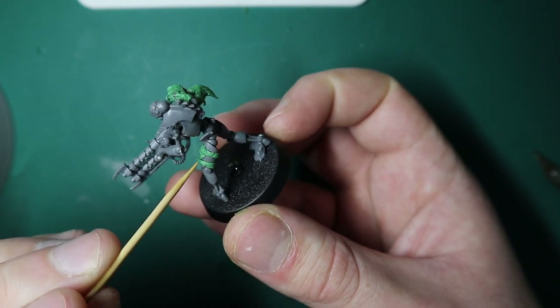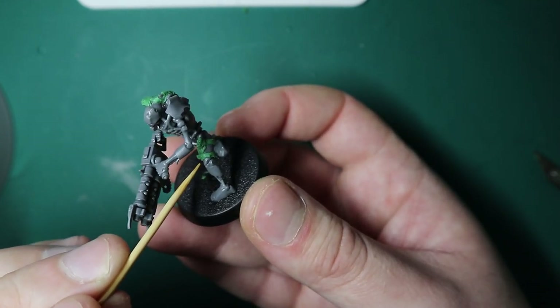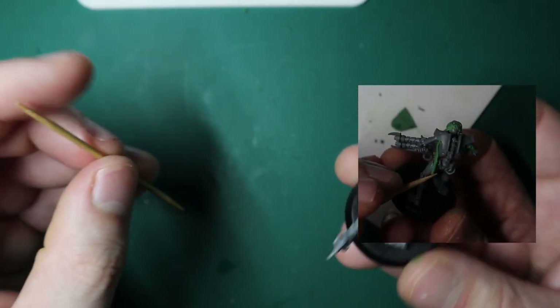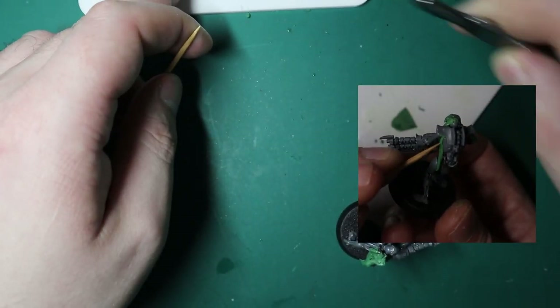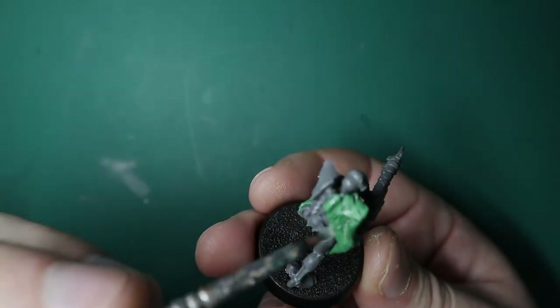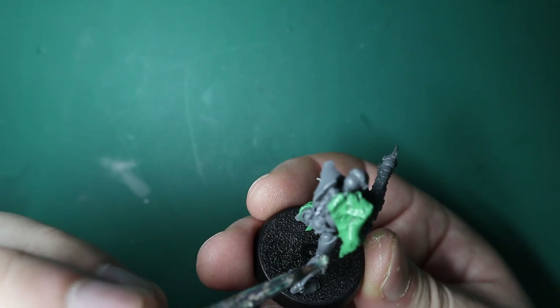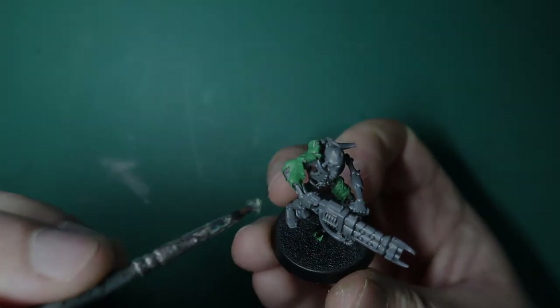You guys can just go absolutely ham - like you can see on the screen right now, I'm wrapping some around the legs, getting some under the armpit areas. Just roll up a bunch of green stuff and go have fun. So yeah, these guys are pretty much done. Let's cut to a fancy little showcase, and I do have a treat for you guys in the showcase as well.